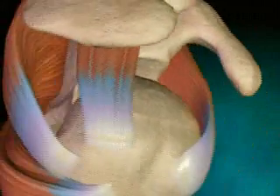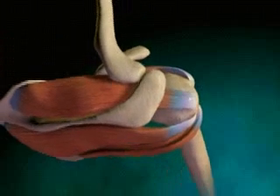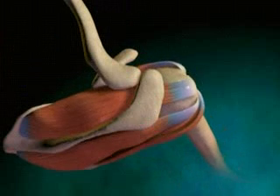Two sac-like structures, called bursa, are also located in the shoulder. The bursa secrete a lubricating fluid, which helps reduce friction between the moving parts of the joint. Together, all these structures create one of the most flexible joints in the body.